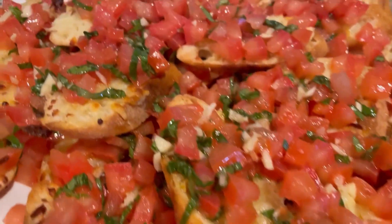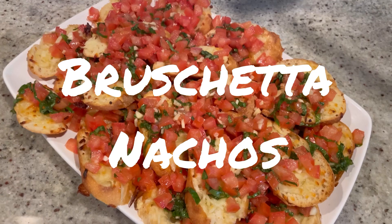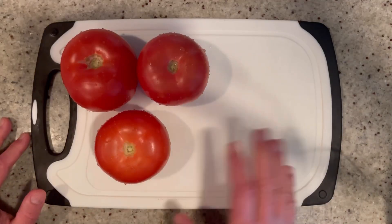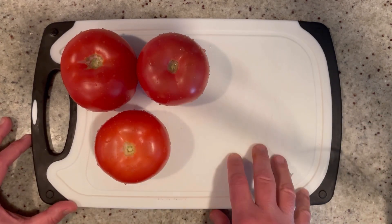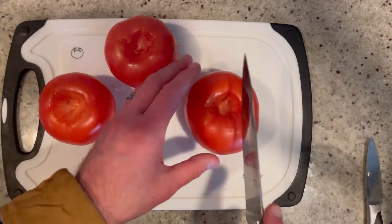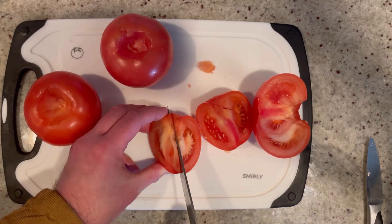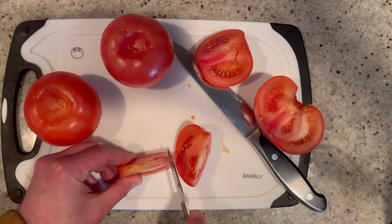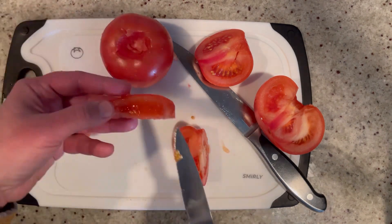Let's finish this episode strong with the ultimate party food — bruschetta nachos, perfect for a party or fun night at home! First we're going to make our bruschetta. You'll need about a pound and a half of tomatoes — Roma are traditional but I'm using beautiful beefsteak ones. Core them, then cut each one into eighths. Then take the seeds out — you don't have to, but it removes a lot of excess moisture and gets rid of seeds that would end up stuck in your teeth anyway. You're left with just the meaty part of the tomato.